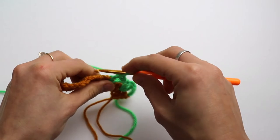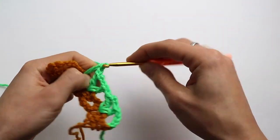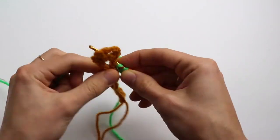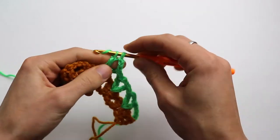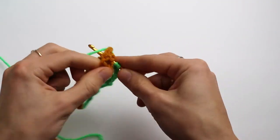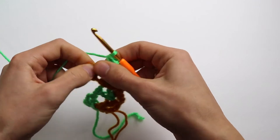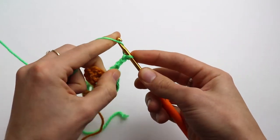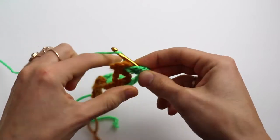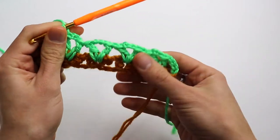Chain one and repeat. Double crochet, chain three and one more double crochet, into that stitch of the previous row. Chain one and repeat. Double crochet, chain three and one more double crochet. Chain one — and that's how it looks.